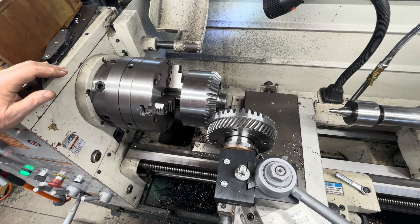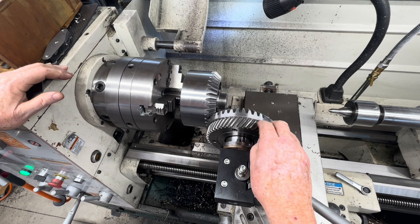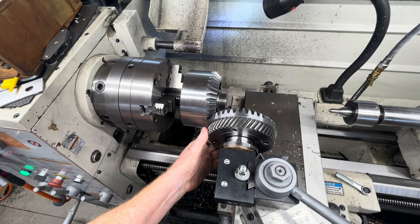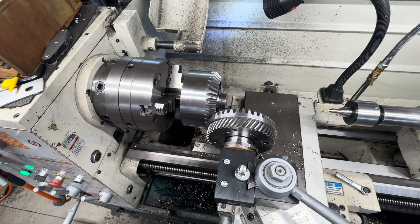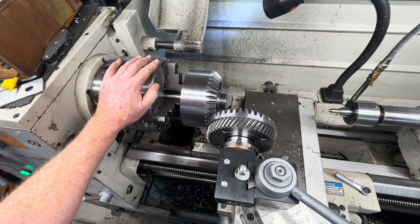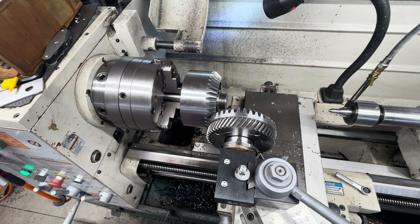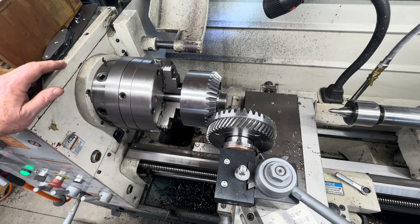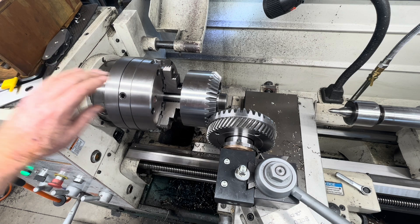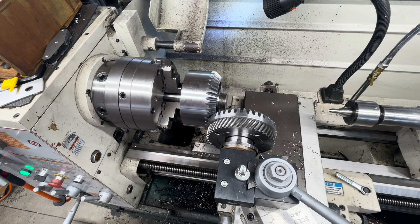I got the bevel gears - this is the drive idler for the hobbing spindle - assembled. I got to wondering whether they were really as quiet as they could be. Just spinning it by hand, it seemed like they were a little off. I thought, maybe I better figure out what the actual correct center distance for the quietest operation should be. It just so happens I've done this before, but I've never done it with a pair of bevel gears.